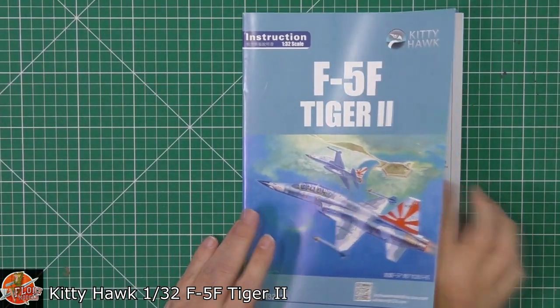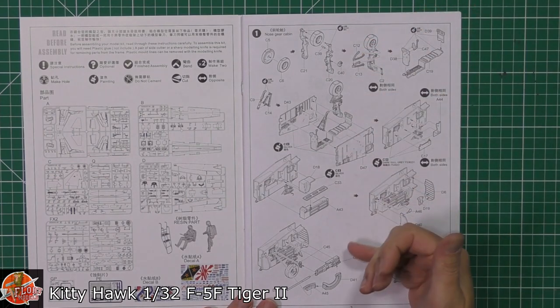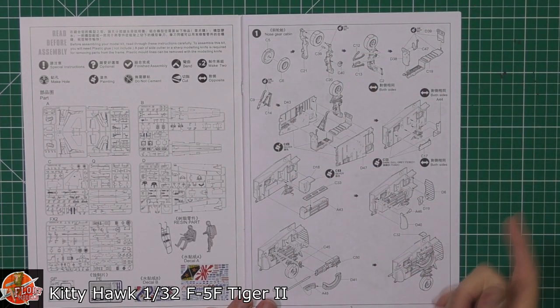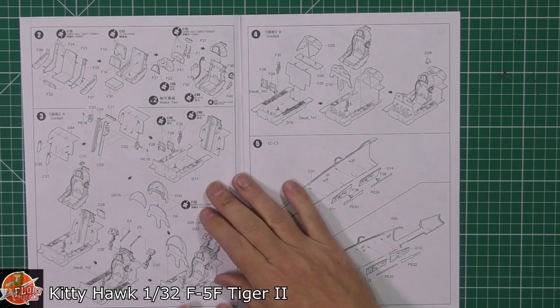So, instructions — the usual Kitty Hawk way of doing it. We get a little bit of photo etch. Those decals look absolutely stunning. We go straight in with the nose gear, and just like the previous single-seat version, we've got nice detail for the forward gun bay in the nose.